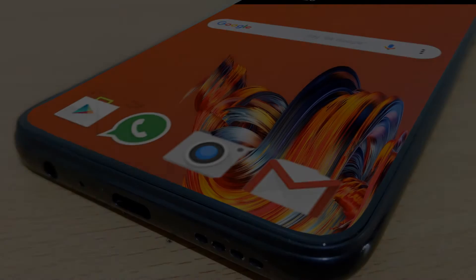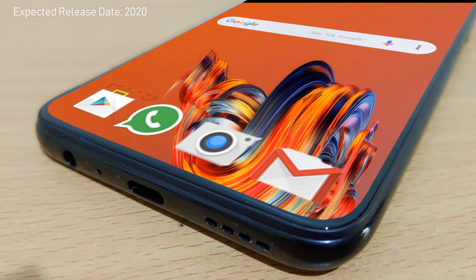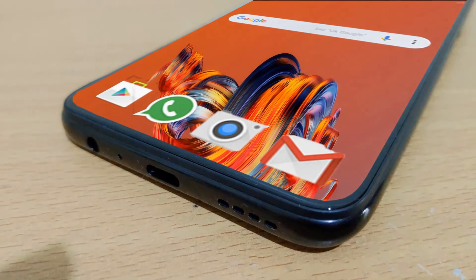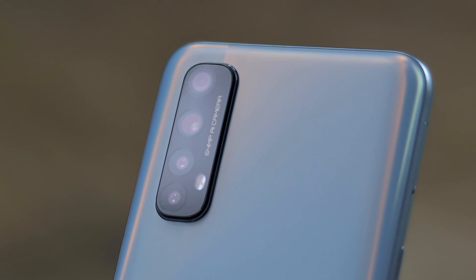The Realme Narzo 20 Pro will contain a 4500 mAh battery with support for 65-watt fast charging. Both phones are expected to release in 2020. These are some of the key features and specifications about both phones — keep in touch, subscribe to our channel, and take care. Bye bye!